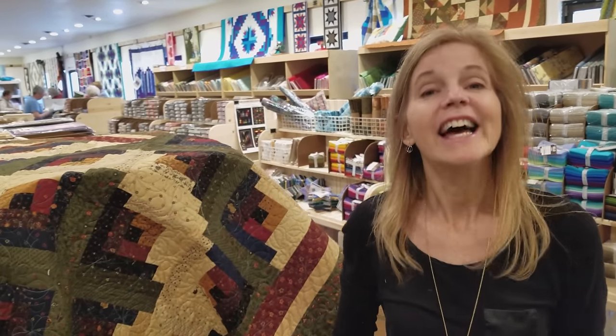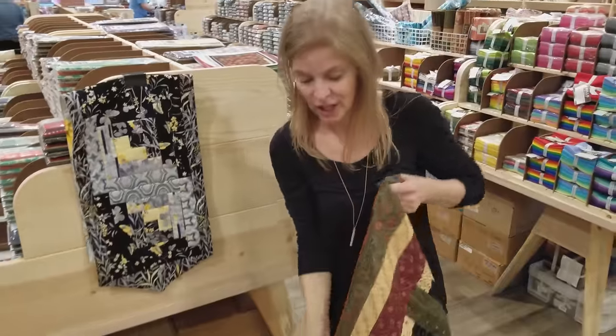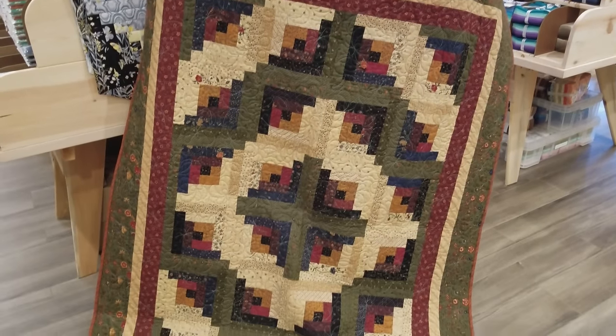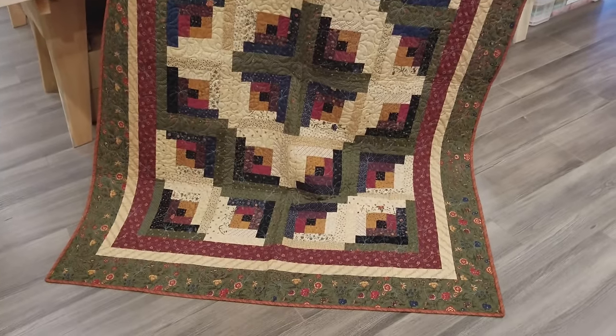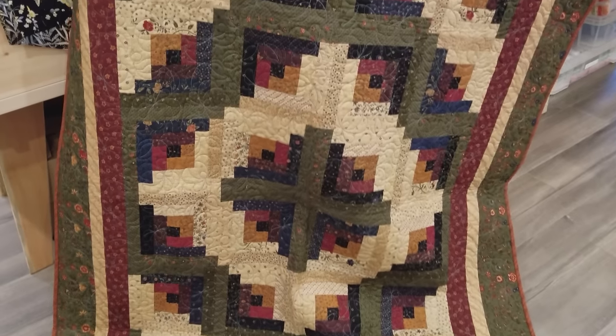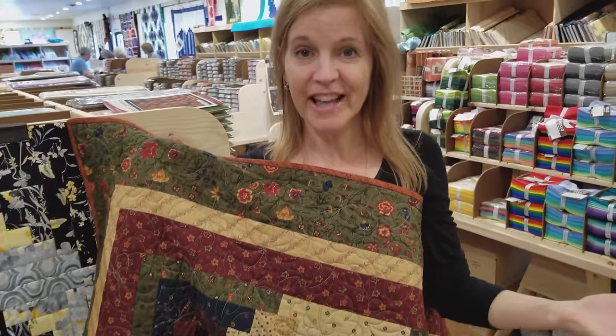Thanks for watching our tutorial today on how to make the paper lanterns quilt. Now we're having another giveaway — we're giving away this Kansas Troubles log cabin. This is one of my favorite groups of fabric, it just looks so cozy and warm. It's a big throw size with nice warm cozy colors and it's very easy to enter the giveaway. Just click the link below that says giveaway, put in your email address and your name, and we can ship it to anybody worldwide. Good luck! Now if you don't want to miss any of our upcoming tutorials, be sure to subscribe to our YouTube channel. Happy quilting!